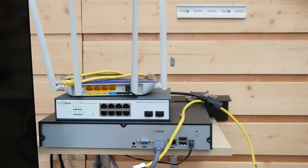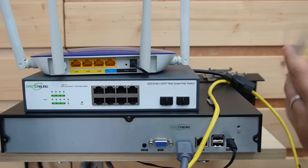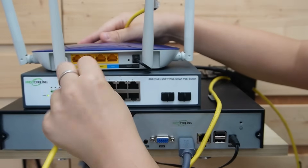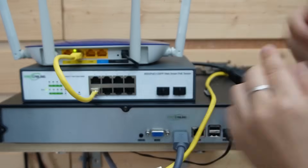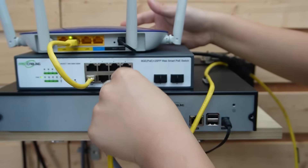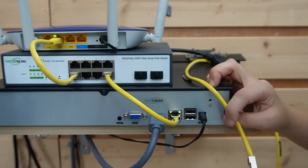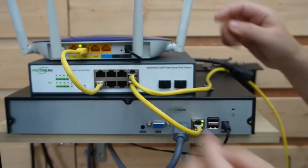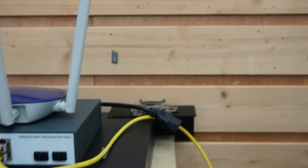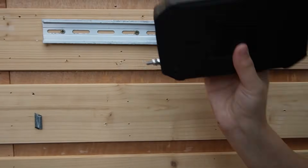Now let's walk through the full setup from the beginning. At the house, we have the main switch. We're using two short patch cords to connect from our router to the switch to get data, and from the switch to our NVR to display video footage. Then I'm using another Ethernet cable connecting from the PoE switch to our 90-watt PoE injector.